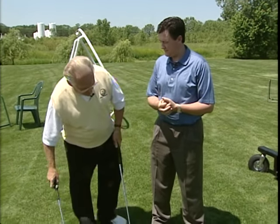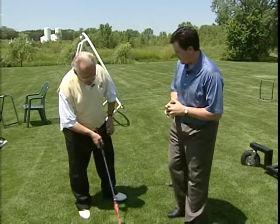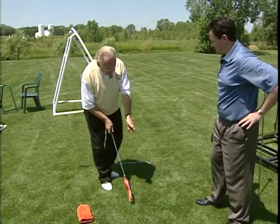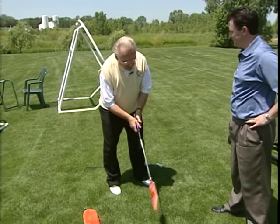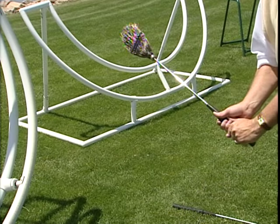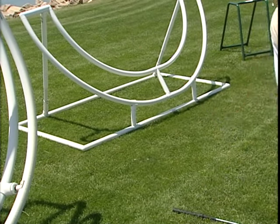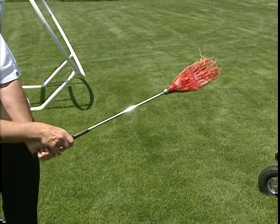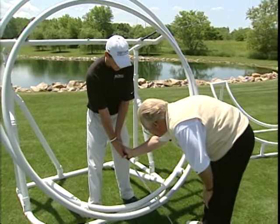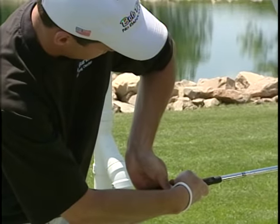Tell us a little bit of how you can try to get that out of your swing. Well, when a person hits the ball, they generally try to scoop under the ball when they hit. When you do that, your elbow wings out like that.